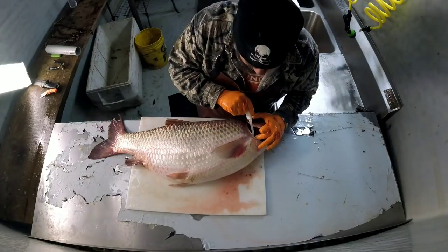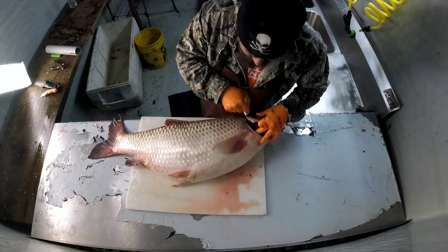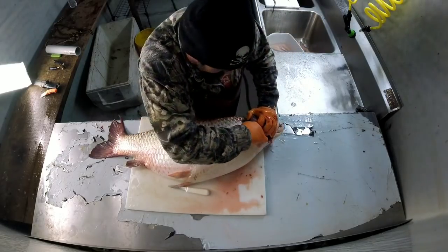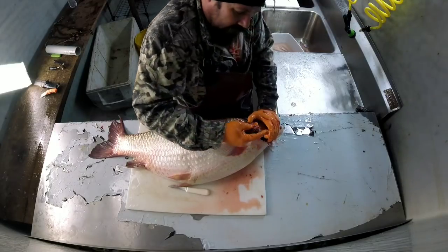Right, if you take your knife right behind the gill plate and cut down in there on both sides beside the gill plate — there on the other side — and you reach in there after you cut around it.